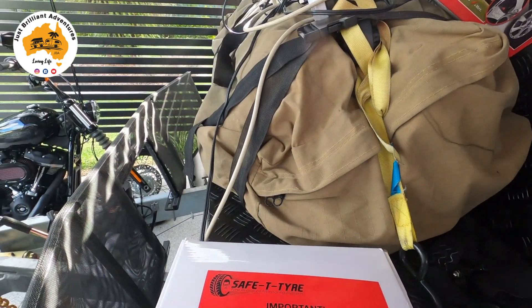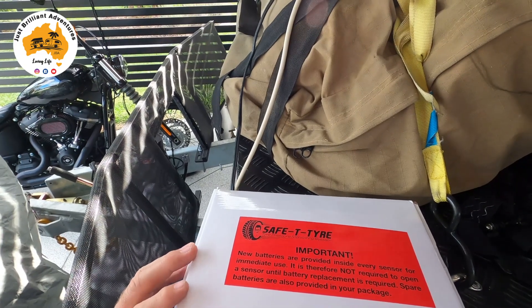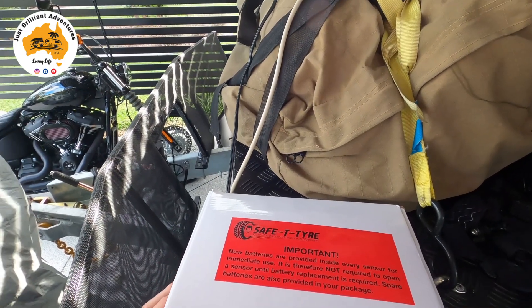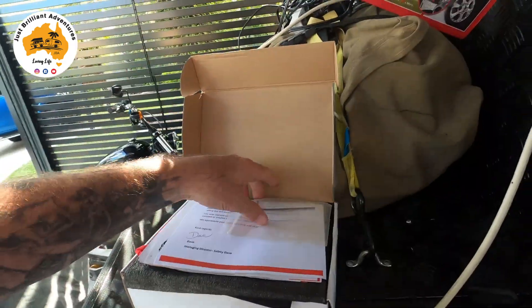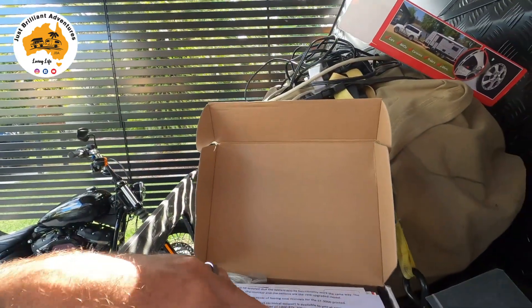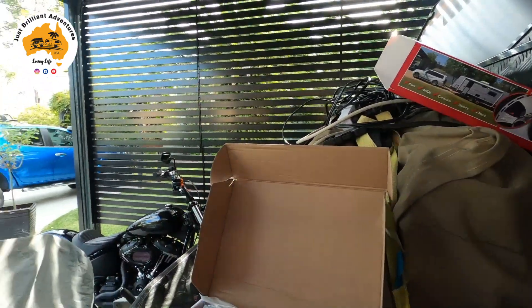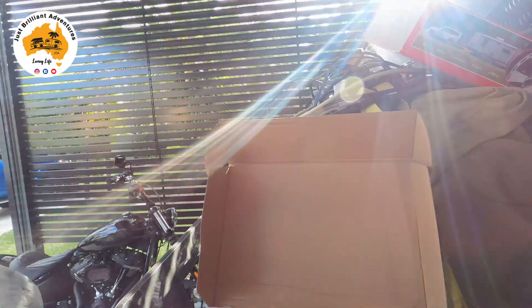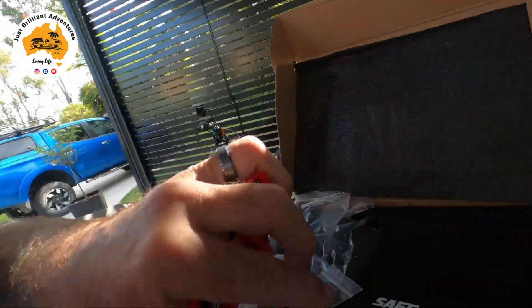Important: new batteries are provided inside every sensor for immediate use, so it is not required to open a sensor until battery replacement is needed. Spare batteries are also provided in your package. So we have a little allen key that'll come into play later, we have all the instructions, some extra pamphlets for other products they sell — safety cameras, medical kits and that sort of stuff. In this little red pouch are the spare batteries they provide.